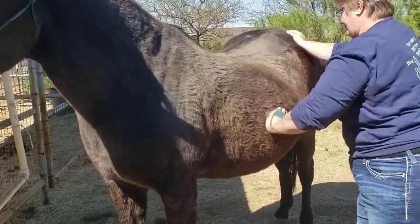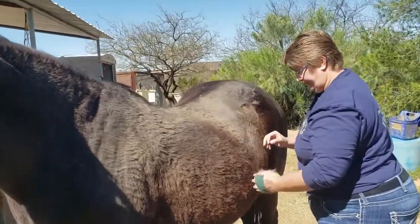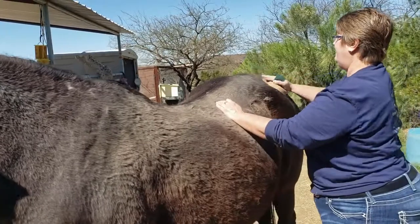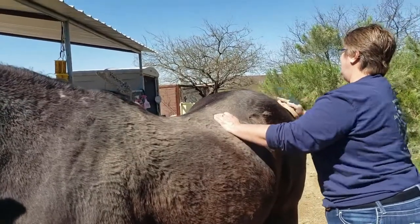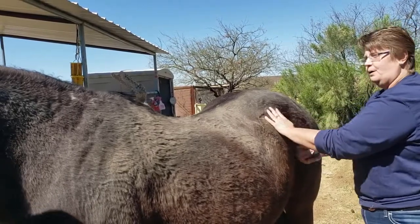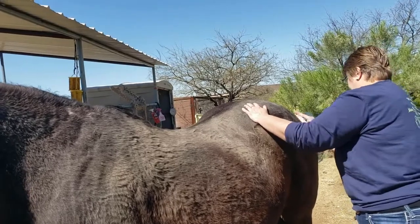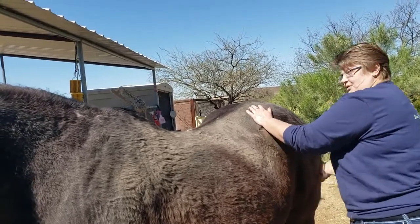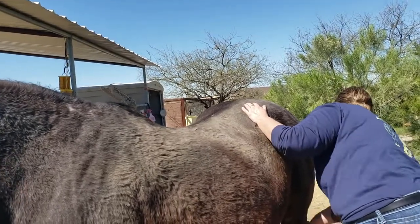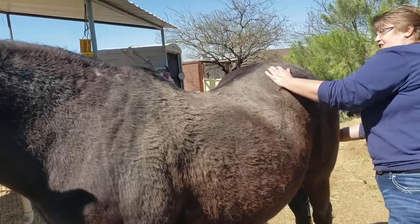Pay attention to the hind quarters. For all of you people that remember Karate Kid — wax on, wax off. Be gentler when you're around bony areas or bony points, paying attention to what the horse is asking and how she's reacting. You go down on that muscle, but I don't want to go down much further than that.